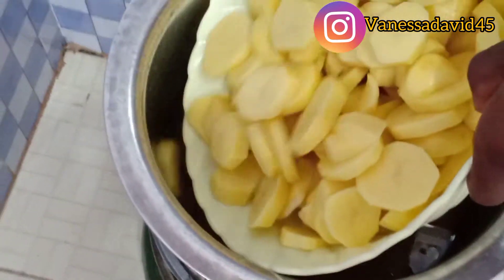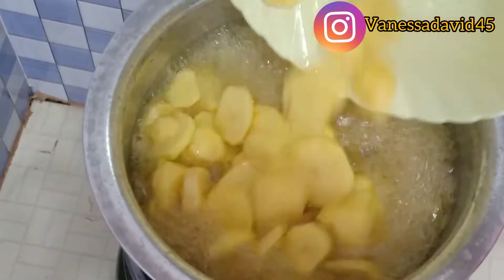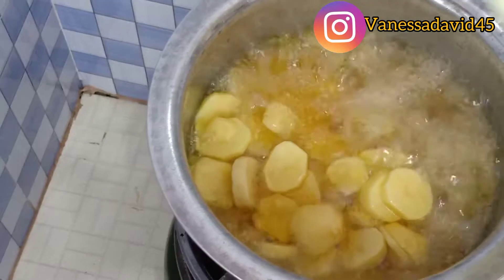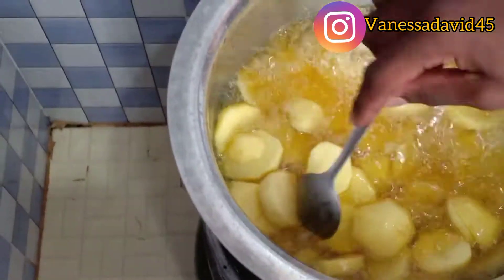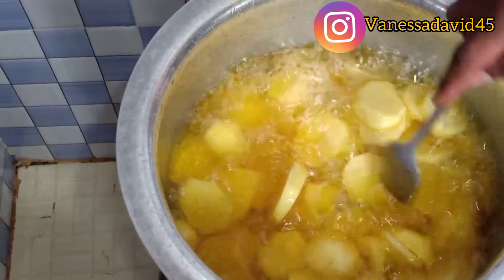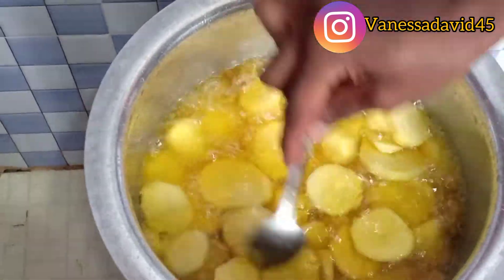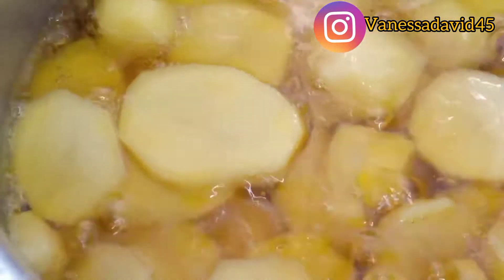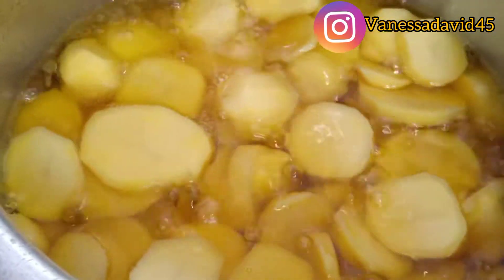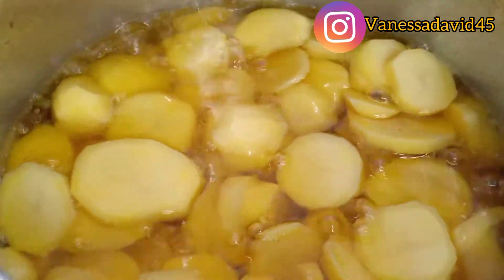Make sure that the oil has fully covered your potatoes. I soaked my potatoes in water with salt so that the salt would absorb inside the potatoes for about an hour before starting to cook. I'll cook my potatoes for 30 to 40 minutes before they are done.